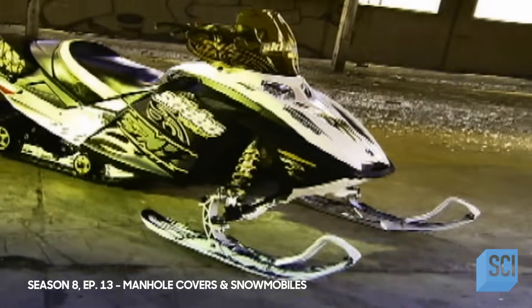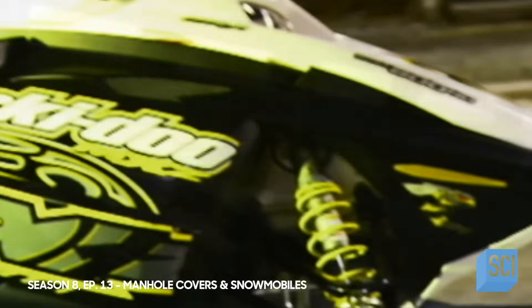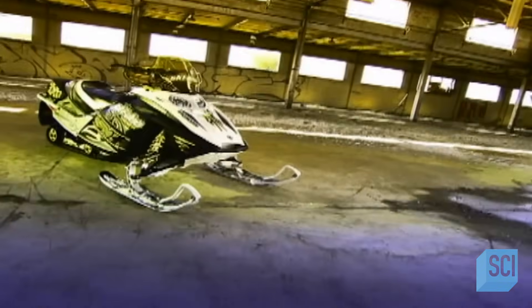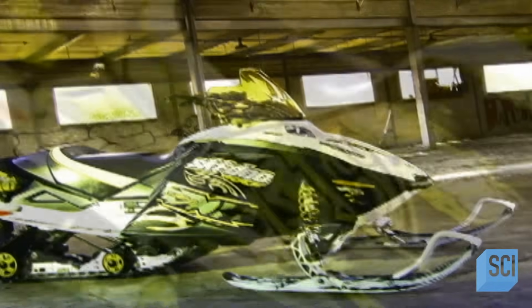For centuries, inventors tackled this challenge with determination and frustration. The first snow machines trudged through winters awkwardly and slowly. But by the late 1950s, new technologies and materials emerged to make snowmobiles that could blaze through the snow with increasing ease and comfort.